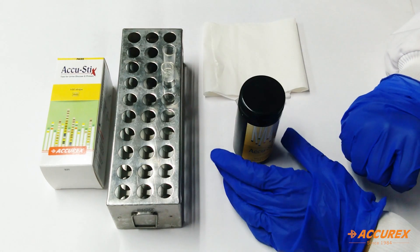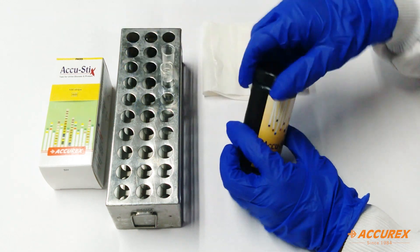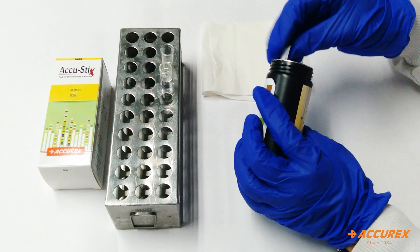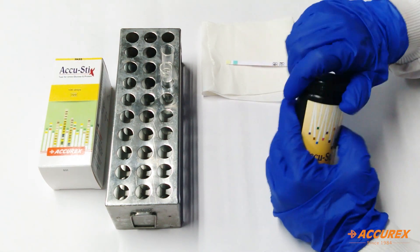For the testing part we need a urine sample, and I have already taken one. So we take one strip from the bottle and close the bottle immediately to avoid air contamination.